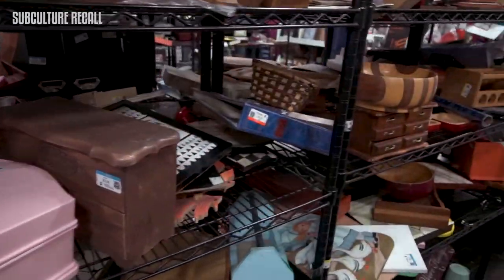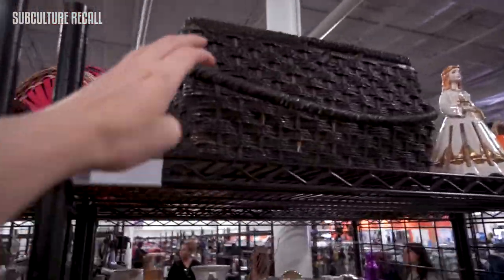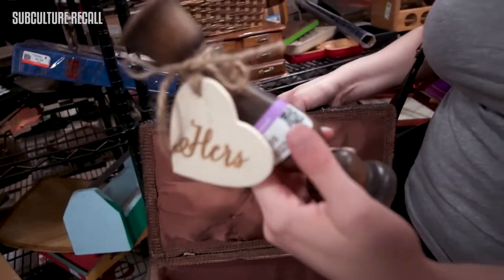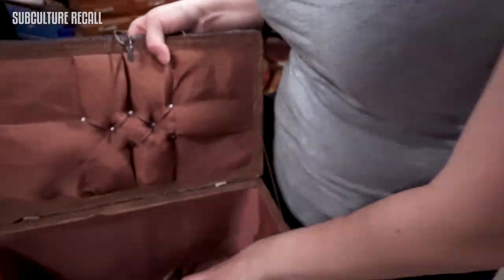I was looking for a basket to put Daenerys's eggs in that I was going to make later, and I found one — I just didn't like the top of it, it was very grandma to me, but I knew I could fix it later. It was only three dollars. I also saw these candle holders that said 'his and hers' from what looked like a failed marriage.